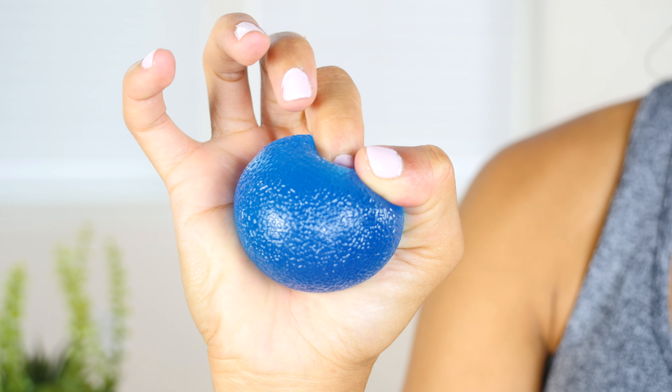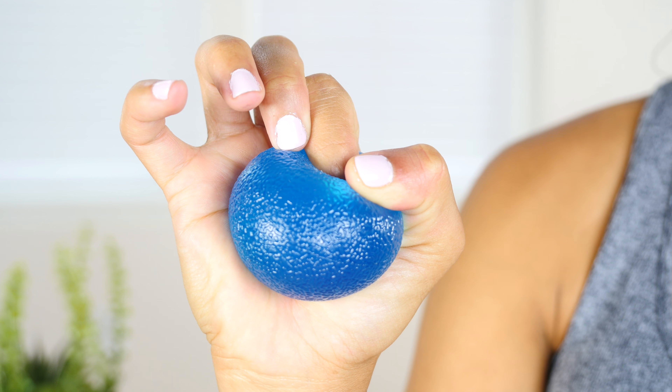Fingertips exercise. Taking your 3-2-1 Strong Grip Ball, place it in the palm of your hand and curl one finger, pressing firmly for one to two seconds into the ball.